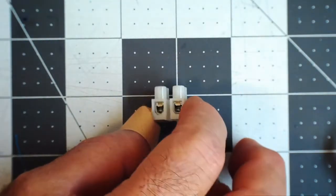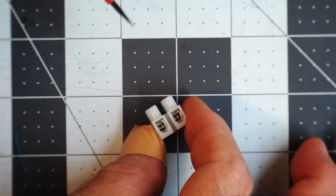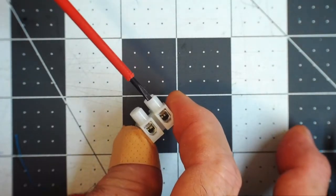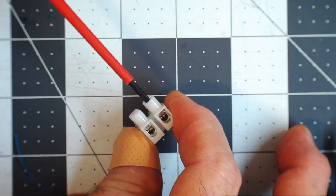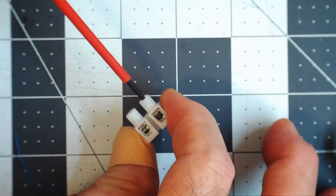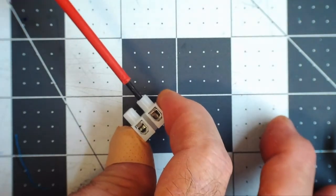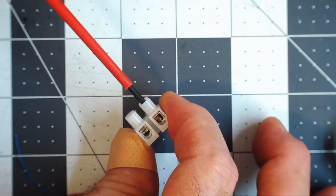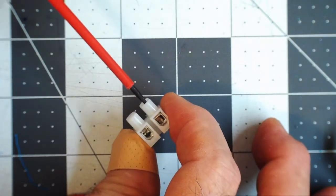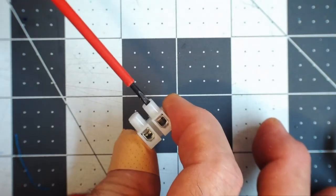Inside you can see there is a hole where the wire goes, and by tightening the screw with the slotted screwdriver it can clamp down onto the wire. You turn it to the right to tighten and to the left to loosen.